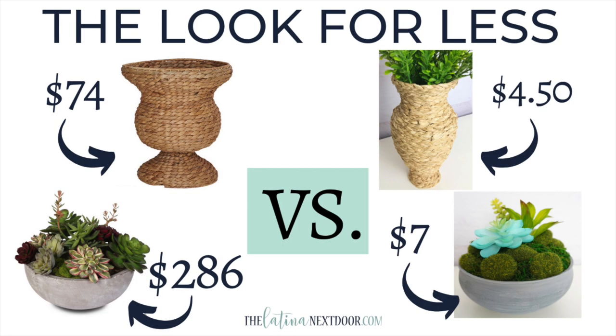Of course we have to do those price comparisons. The original urn was $74, but with all the thrifted items and the little grass skirt I only paid $4.50 to recreate the similar look. I'd also like to know if you guys have any ideas on what I can use to dye that hula skirt to make it a little darker, though I do enjoy the natural look it has. For the faux cement planter, comparing it to the one with succulents, the original was $286 — but I already had everything on hand. If you were to buy all the supplies like the moss, succulents, and foam, you would pay about $7. All in all, I think both of these were pretty successful dupes.